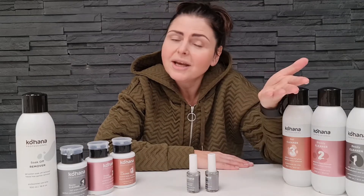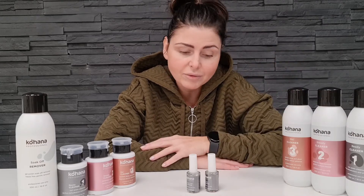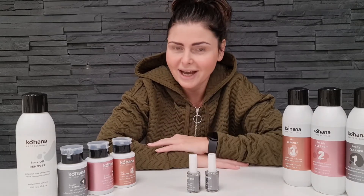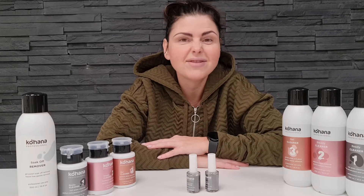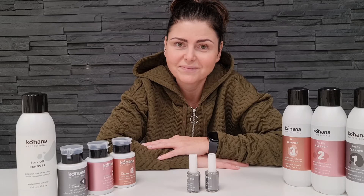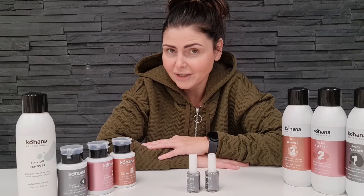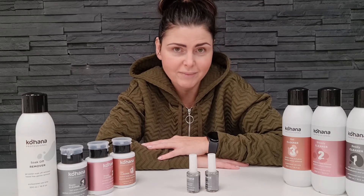Which one to use? It's really up to you and of course your client. I would recommend using acid primer for more problematic clients, and acid-free primer for clients who have never had any issues with their natural nails and extensions. A problematic client can be someone who has hormone imbalance, thyroid problems, or is pregnant — these can all affect nail extensions and gel polish treatments.